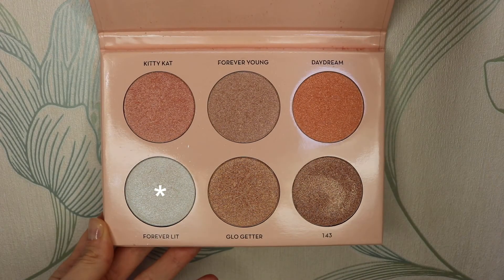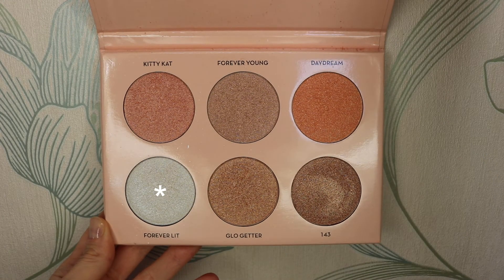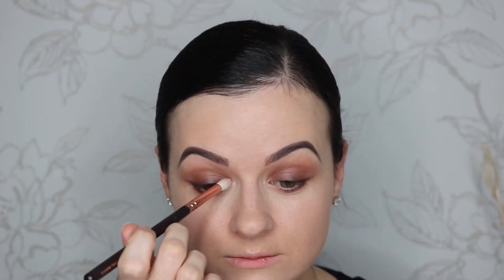To highlight my inner corners I'm gonna take the shade Forever Lit from the Anastasia Beverly Hills Nicole Glow Kit with the Zoeva 230 brush.